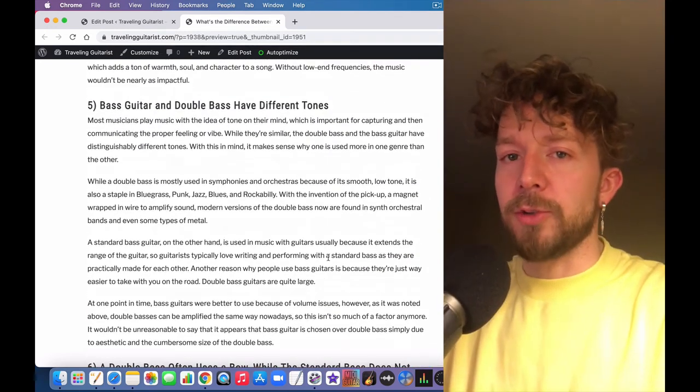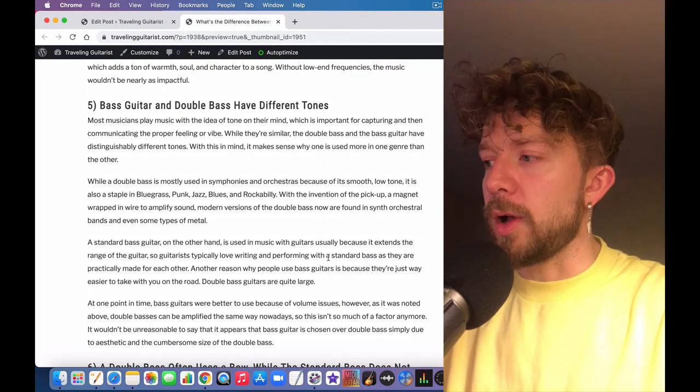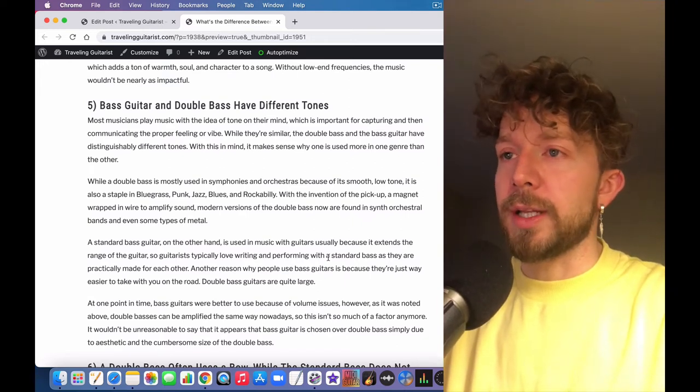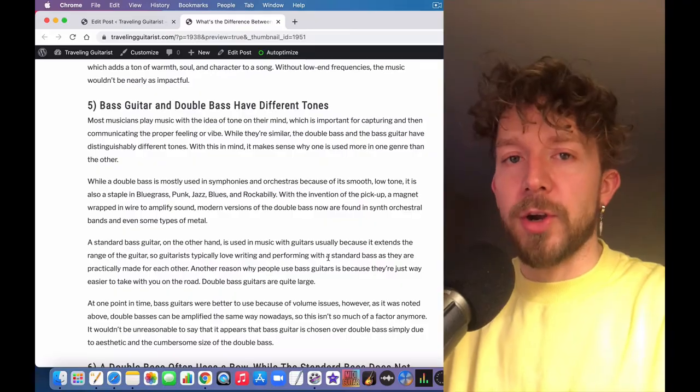They also have much different tones. If you pay attention to what a double bass — or upright bass, whatever you want to call it — sounds like, it's quite a bit different from a bass guitar.